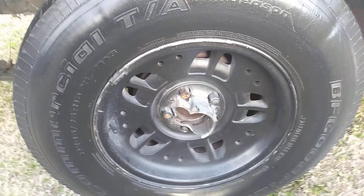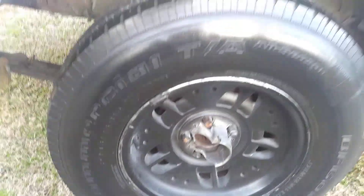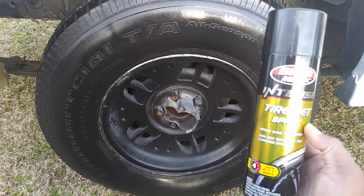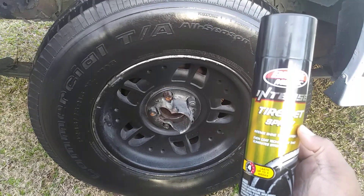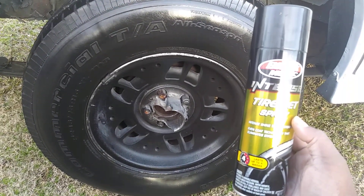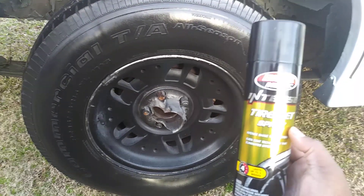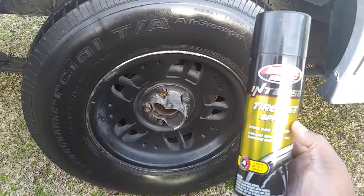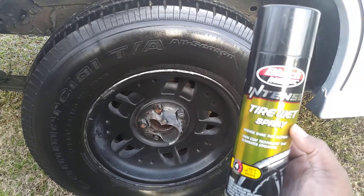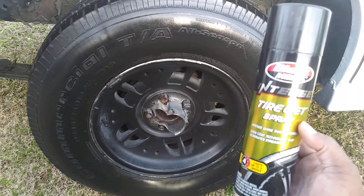As you can see, this is a pretty good product here by Black Magic. I've been using it for years. Like I said, you can still get it at Advanced Auto Parts — that's the place I've seen it so far. I haven't seen it at O'Reilly's or AutoZone. Walmart used to be my main place to get this, but I just don't see it there anymore, or maybe I overlooked it.